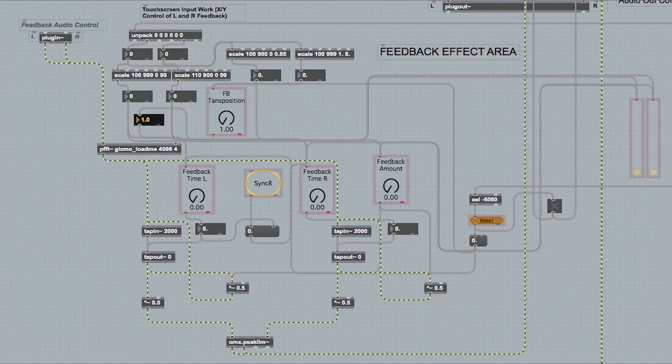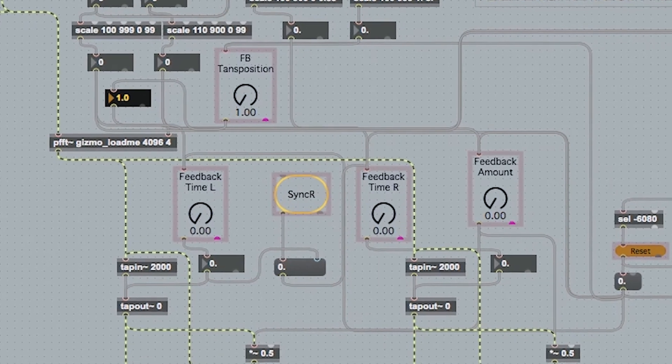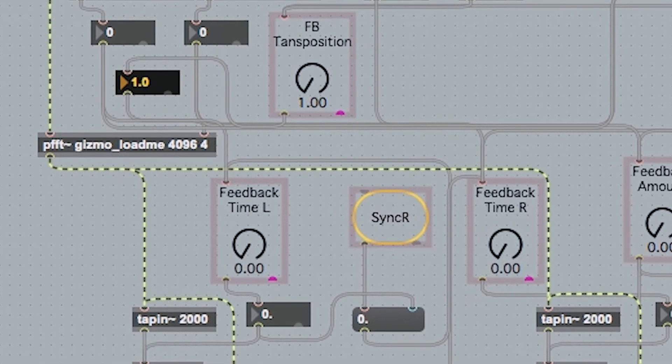This is my feedback area, and it's quite basic — a tap-in, tap-out setup. I've split it into left and right so that I can get more control from it with the X and Y coordinates, which makes it more versatile. The X and Y controls how much delay you get on each side, so there's a weird panning effect going on. I've also got a pitch control in there, which means that when I go to the top of X and Y, it kind of screams.